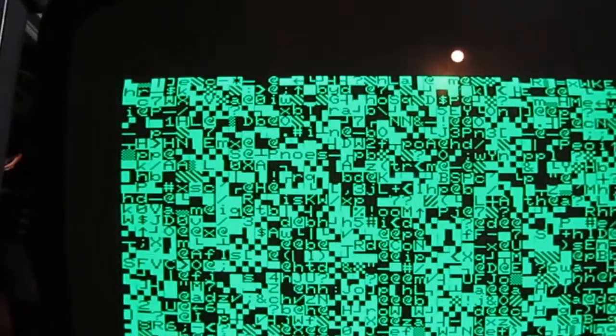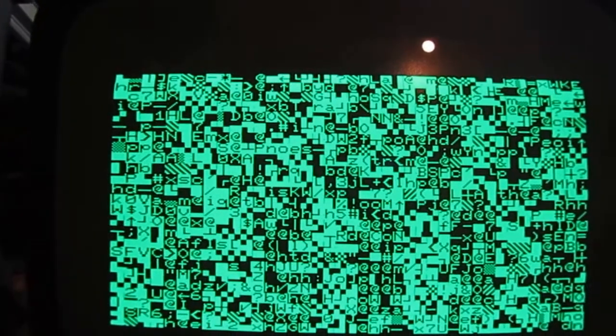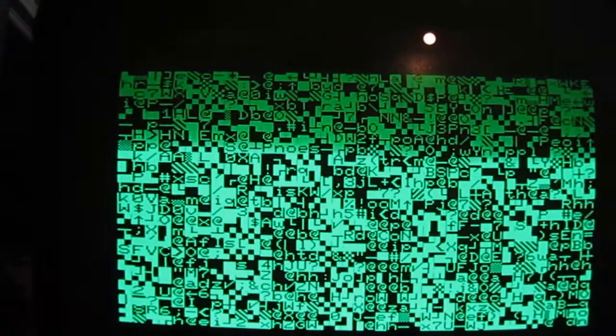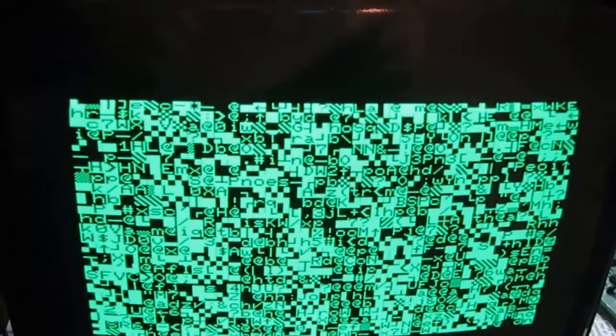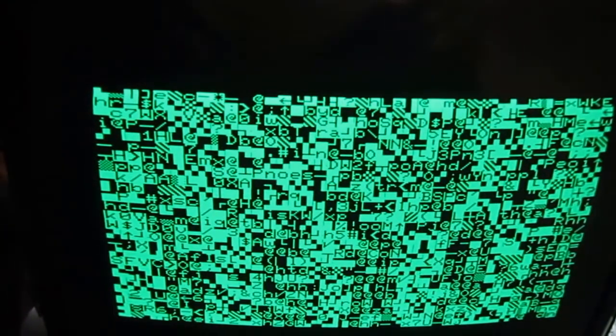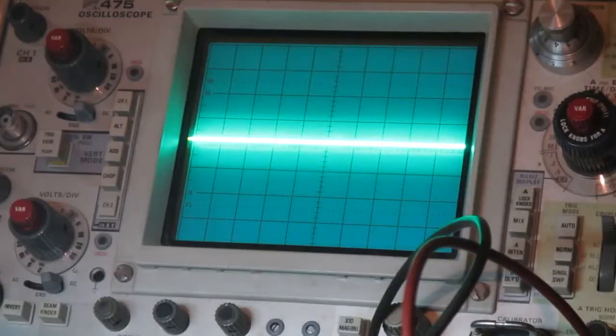Now we have the equivalent of the black screen for the PET. This indicates that the screen part is mostly working, but probably the CPU didn't start or didn't go very far in the boot sequence. So it's time for more troubleshooting, but I'm really happy because the video and CRT part is fine. Let's try some troubleshooting.